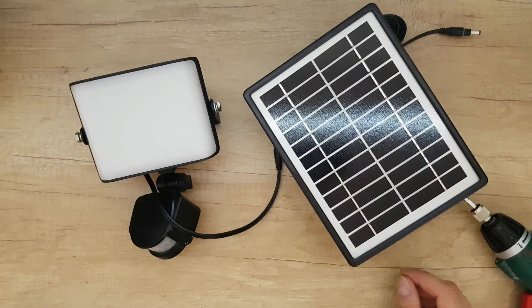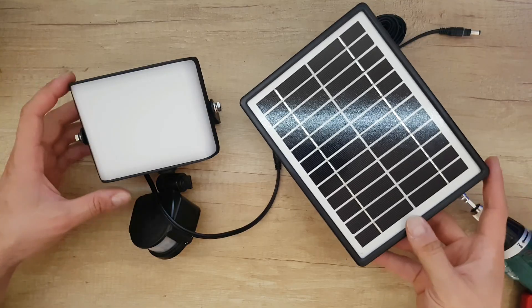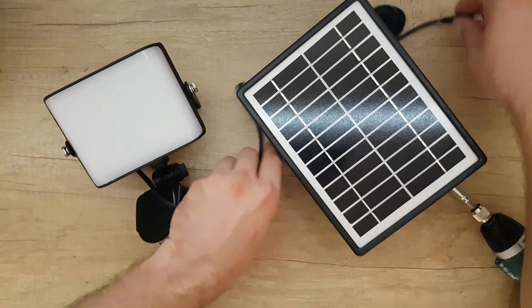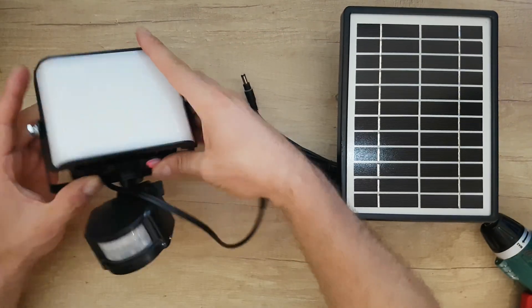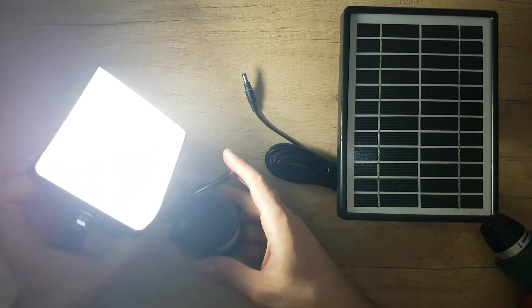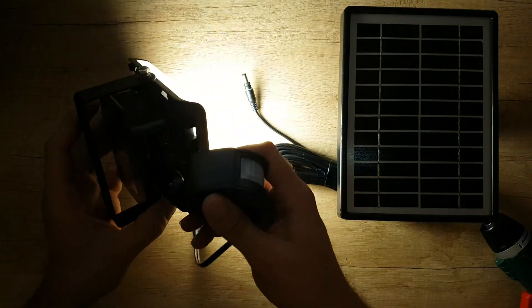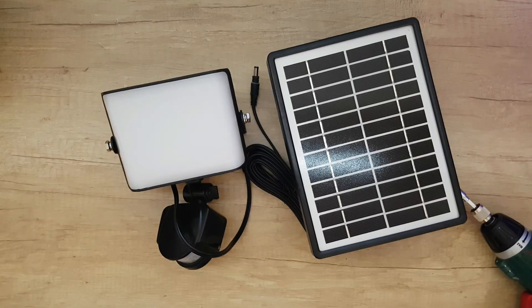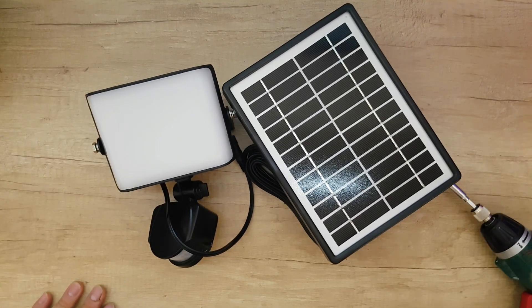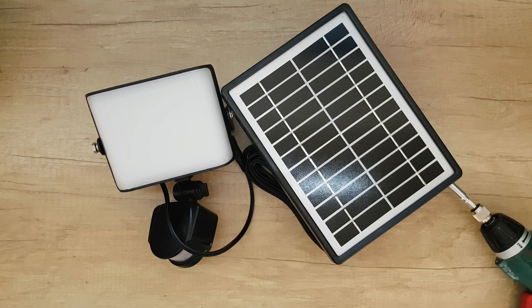Well guys, that was all about the disassembly and assembly of this LED solar spotlight. Let's see if it's working — and yes, there it is, nice! Thank you for watching this video on the curiosity day. Please subscribe, share this video, and like or dislike — it's your choice. Don't forget to hit the notification bell because more videos are coming in the future. Have a nice and lovely day, bye bye!